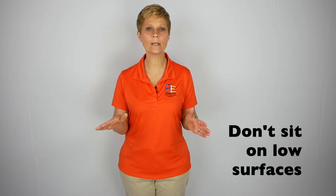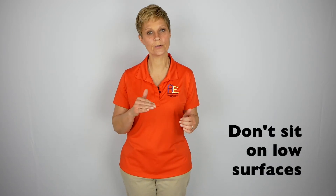In general, after hip surgery, no matter what hip precautions you are under, we recommend that you have a good place to sit, preferably with armrests, so that you can assist your good leg with your arms and push yourself up safely after surgery. We don't want you sitting on any surface that puts your hips below your knees.